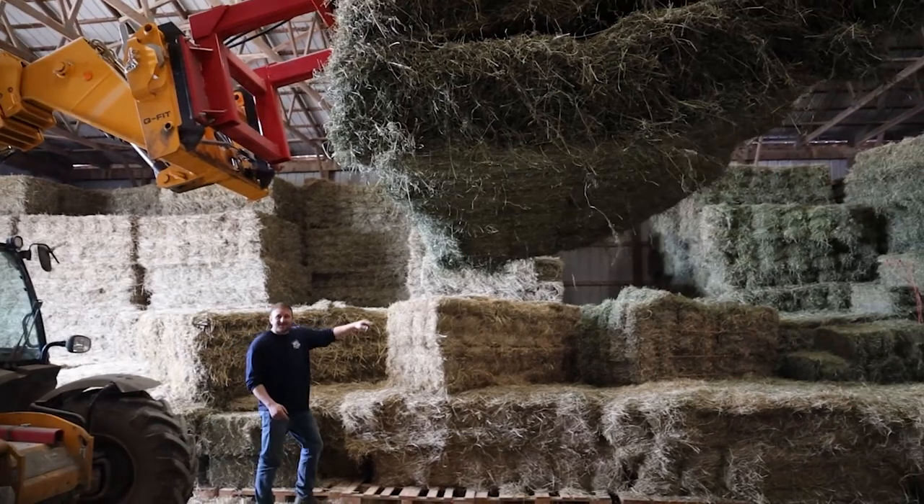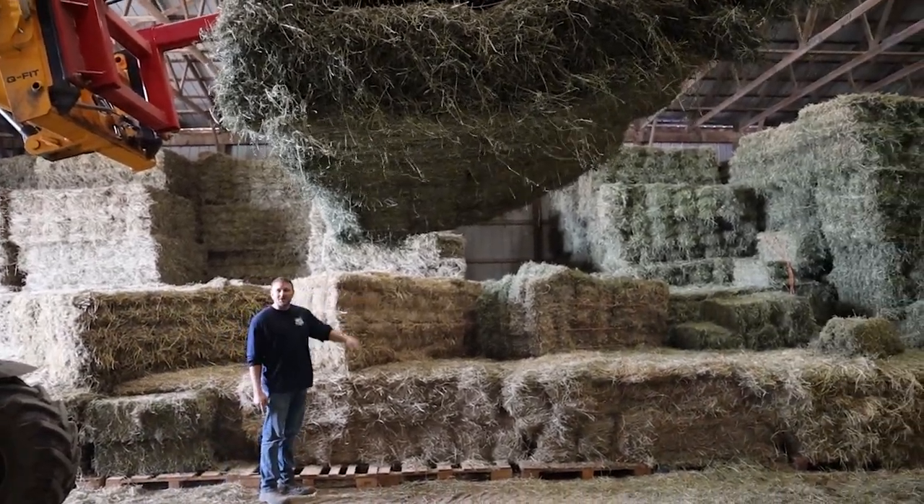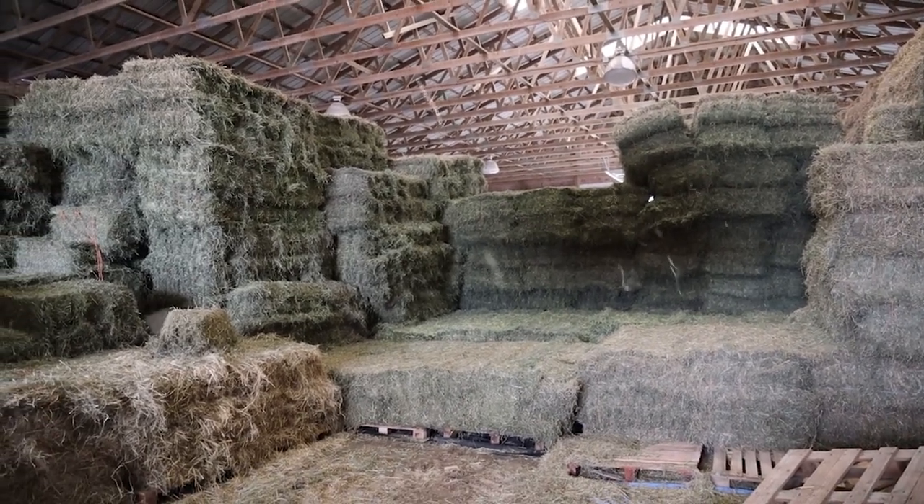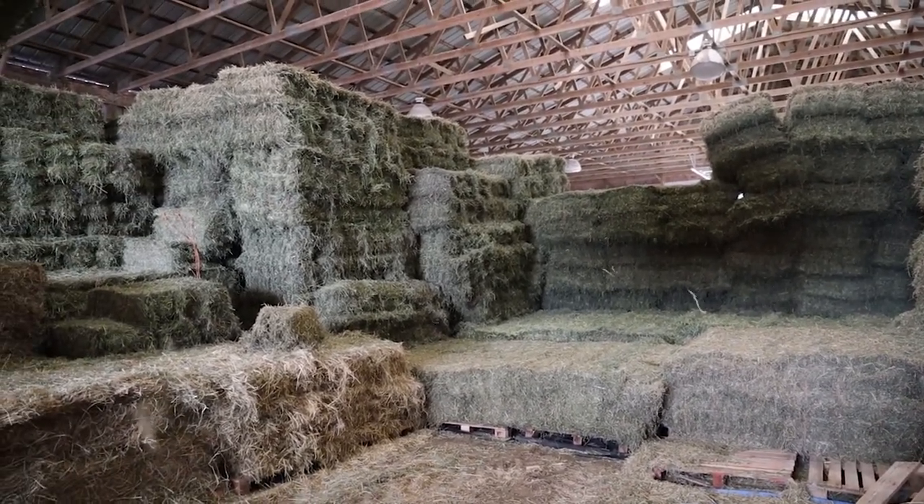He broke through the barn — he's got a hole right through it. Supplies are getting low.